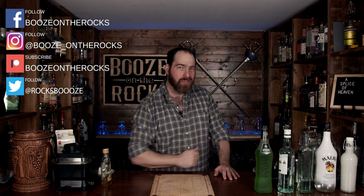Welcome back to Booze on the Rocks, where we make cocktails for everyone. My name is David Edwards and it's great to have you here again today. We're going to make a Splice of Heaven. I first saw this cocktail made by Sky John, the Tipsy Bartender.